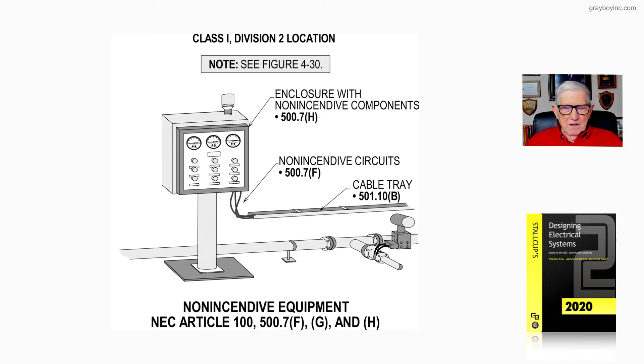Notice that the equipment is covered under 500.7F. If you want to select the components, that's 500.7G, and for the circuitry it's 500.7H. You can find that information in F, G, and H as you check out the equipment, the components, and so forth.